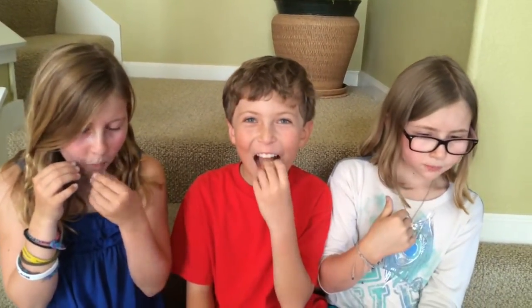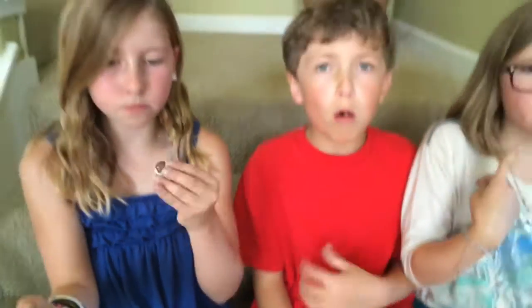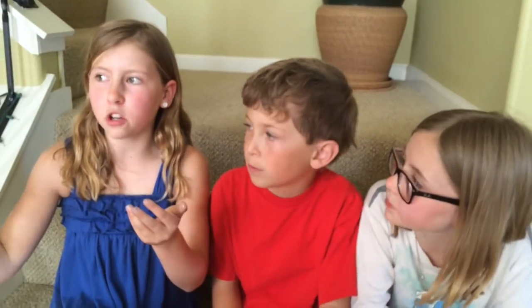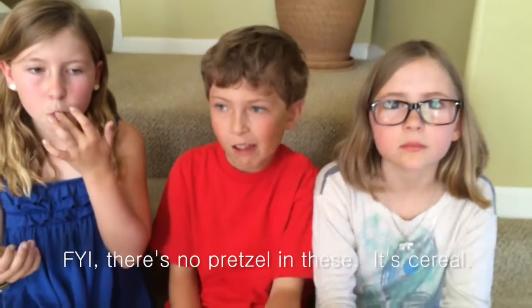Go ahead and eat them. They're pretzels — but also there's chocolate in the middle. Oh my god, I love these. What does it taste like? Right in the middle, covered by the chocolate, it's like pretzel. It's so good. So it tastes like chocolate covered, pretzel covered, candy shell covered.